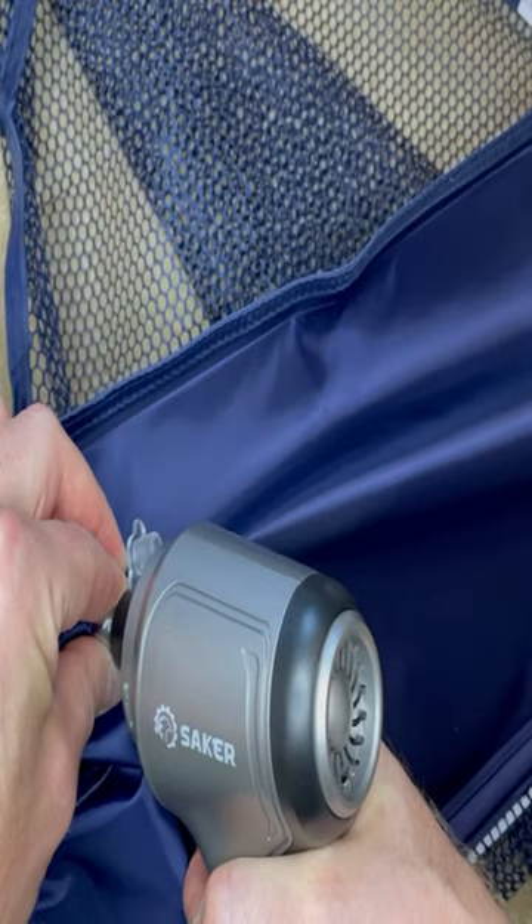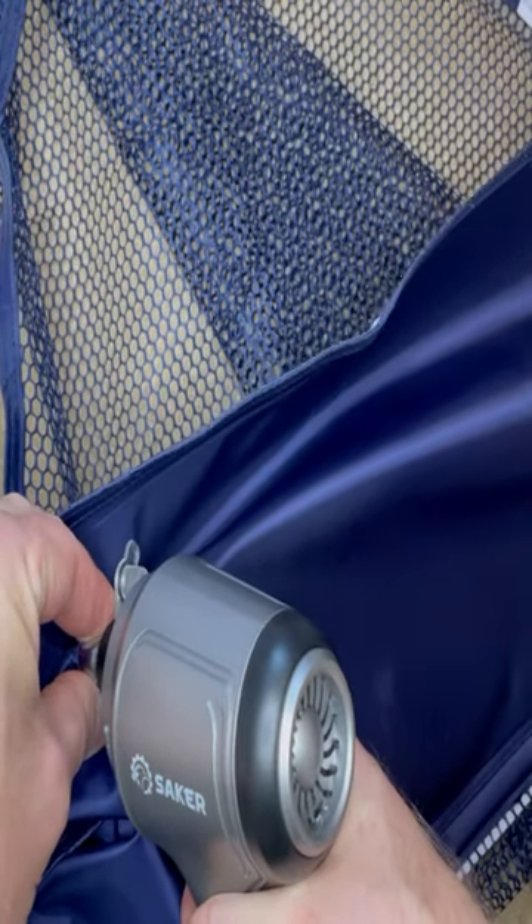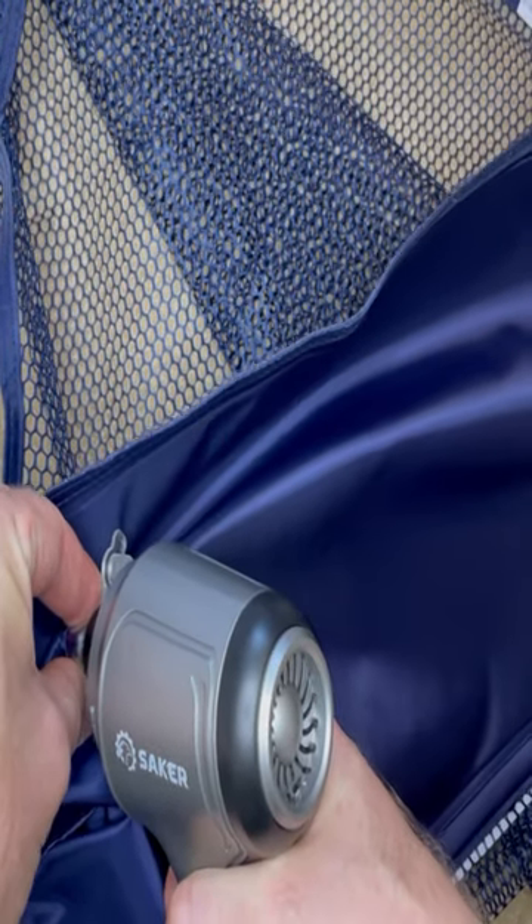There's also a piece that you can use to deflate the float. That's what I'm doing here. And once you deflate the float, you're all set to go.